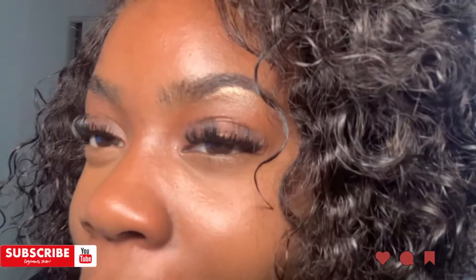I'm going to go in with the sealant to pretty much finalize everything. This is the finished look — this is how my lashes came out. Just giving you guys a close-up look.